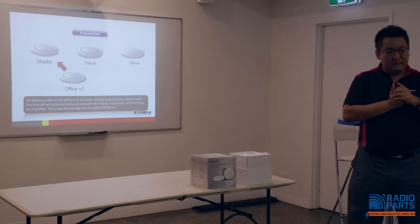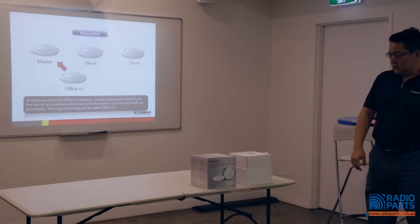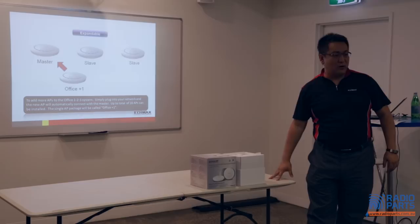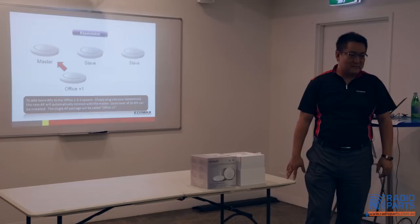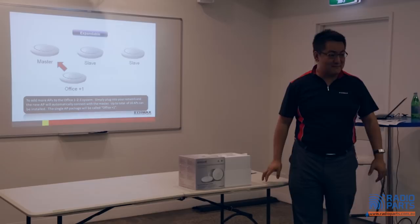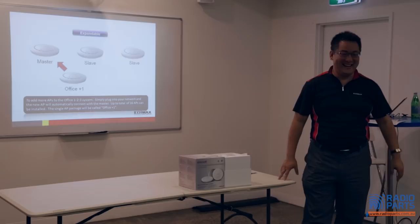Question from the audience: when you get a system of more than one box, do you have to change the master of the second and third box to a slave? The 3-in-1 pack comes with one master. The individual pack — we call it Office Plus One — they are just slaves. So it's just a box of slaves when you add onto the system. If you buy three slaves to add to the Office One-Two-Three, you become six APs. The hardware is exactly the same between master and slave units.